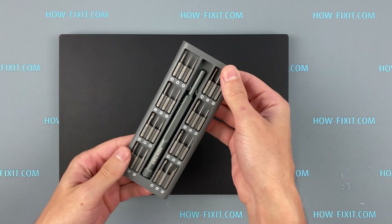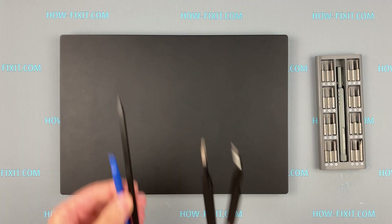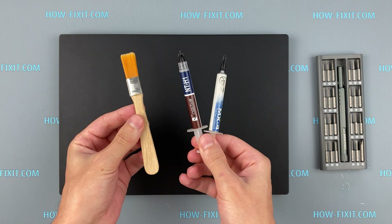To disassemble you will need the following tools: a Philips 1 screwdriver, a Torx T5 screwdriver, a plastic tool, tweezers, thermal grease, and an anti-static brush.